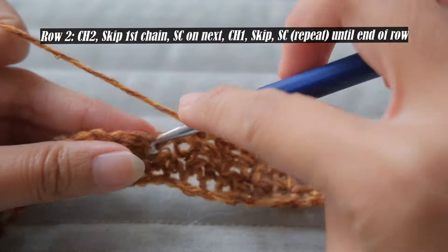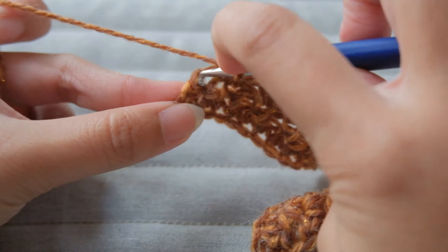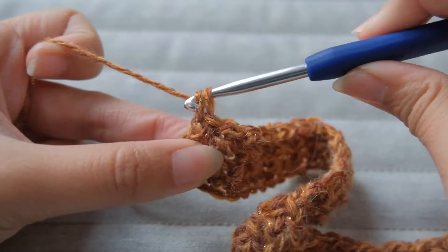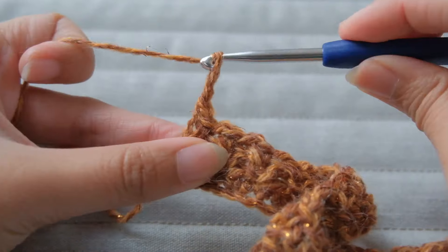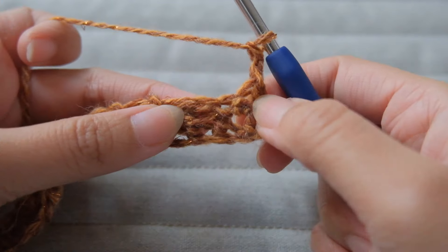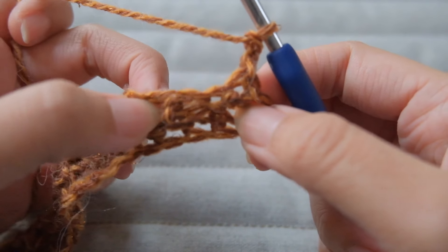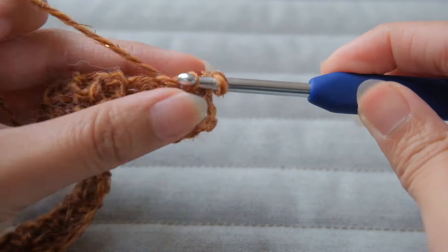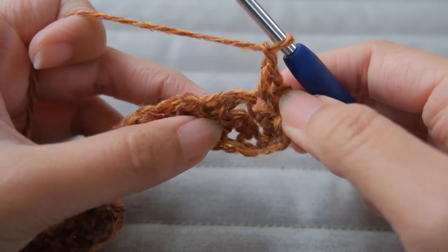I wrote the pattern on the screen as a guide. When you reach the last chain, if you notice there is an extra chain, just single crochet on it and then chain two. For row three upwards you will be doing the same pattern, but make sure to do two single crochets on the bigger chains or V's. If you look closely at your work you will be able to differentiate which one is the bigger V — it's just a bigger hole compared to the other one.